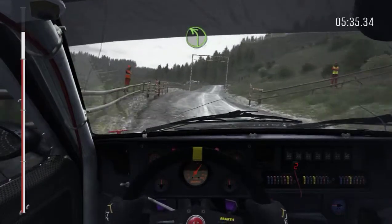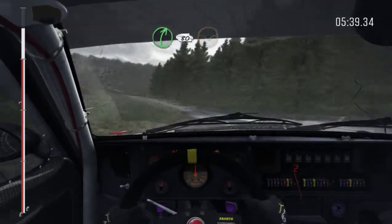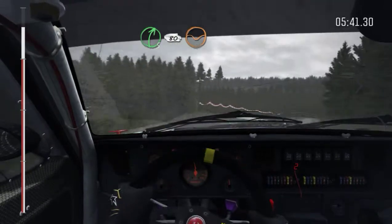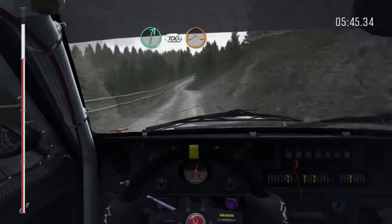Gate left 4, keep in, into right 5, half long. 80 through dip, gate. Right 6, 100, over crest, crest jump maybe.